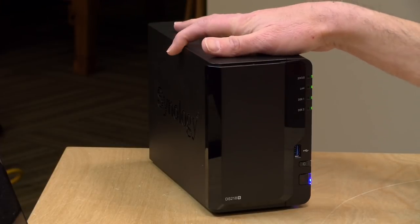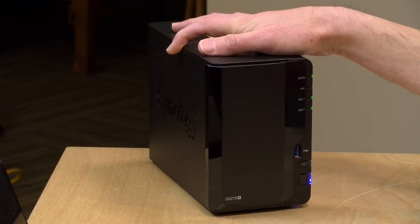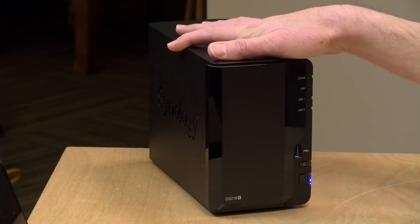In the interest of full disclosure, this is a paid sponsorship from Plex. However, nobody is reviewing or approving this before it gets uploaded and all of the opinions you're about to hear are my own. I should also add that the Synology NAS here in the video was provided by Synology a while back free of charge.